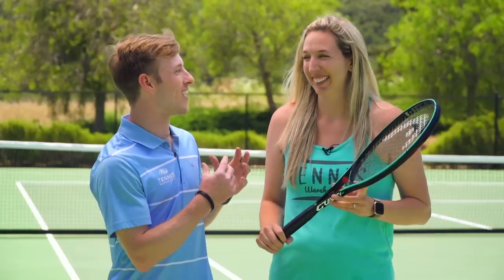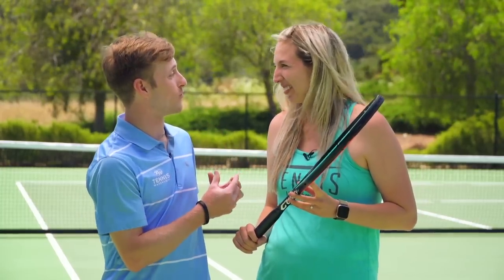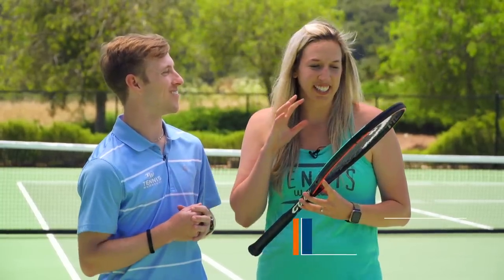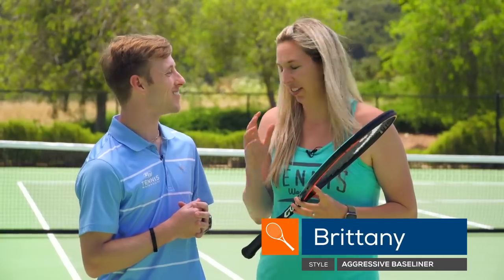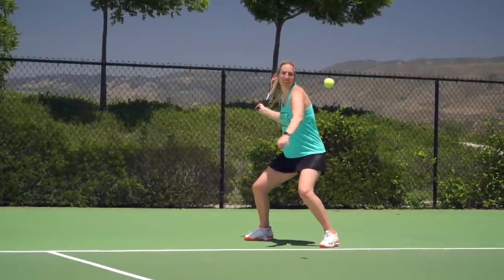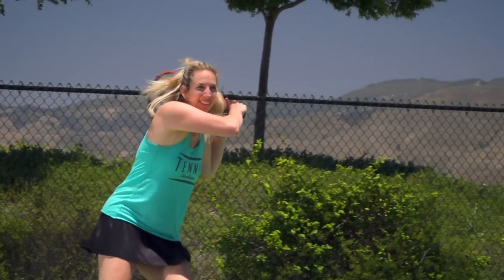First up we have Brittany. You and I were on the Radical Mid Plus review — how did this new Gravity Mid Plus work out for you? I've play tested a lot of Head rackets over the years and the Radical Mid Plus was one of them. For me the feeling of those rackets wasn't my preferred feel, and I think Gravity has taken a step in the right direction for me.